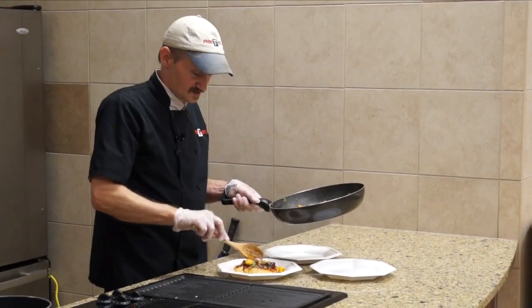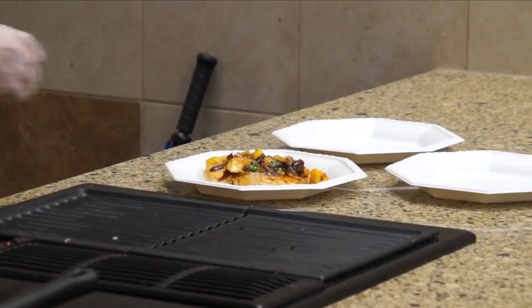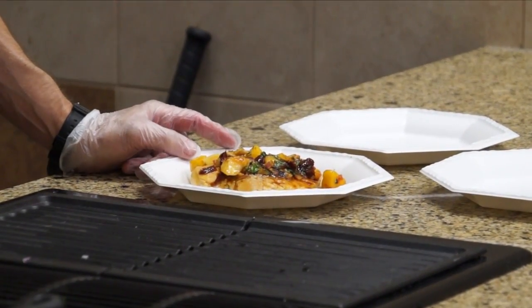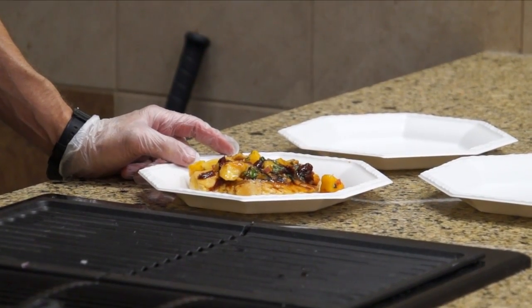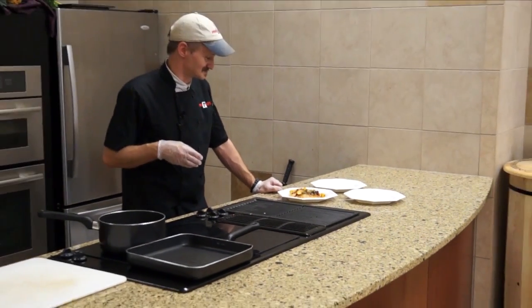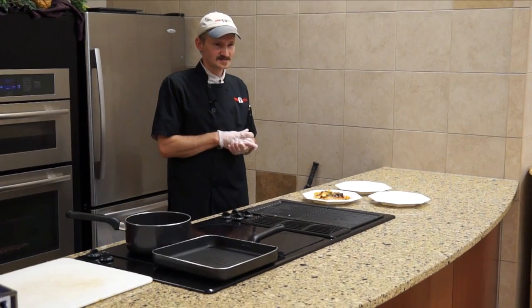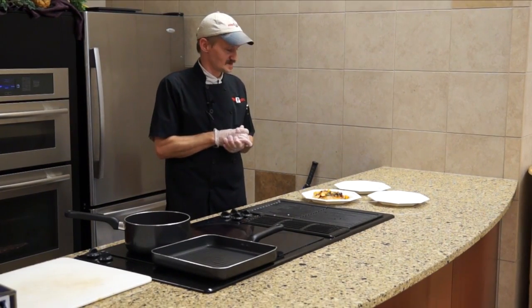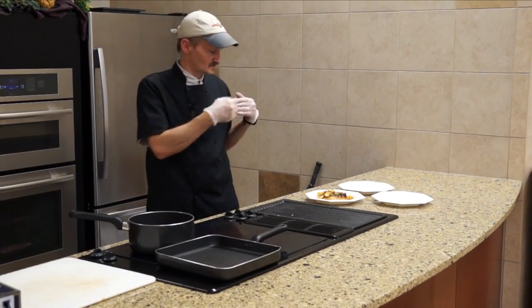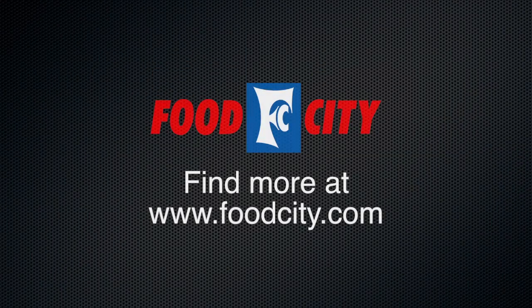Put about two to three ounces of the salsa on top of the chicken. You can serve it over a bed of rice if you'd like, or just by itself. All three of these recipes actually go really well together, as you'll find out. On an easy-to-difficult scale it's about a medium, but it has a wonderful presentation, and when people taste the flavor they'll be wondering if you made it yourself in the kitchen.